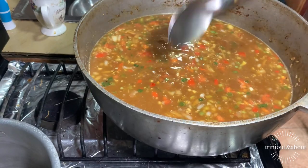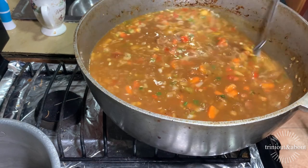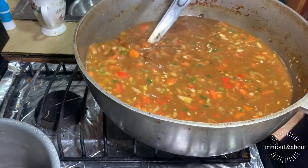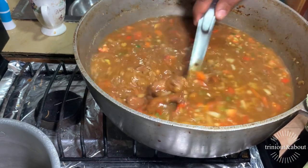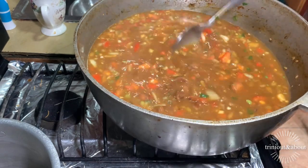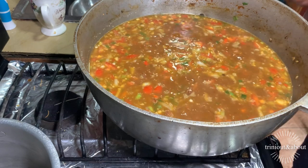I make my pilau sticky — real sticky. I don't like dry dry pilau. I like a saucy pilau also. Nothing like a saucy, wet, sticky pilau. You see that nice color it came out — real nice color with the extra sugar, it didn't come out too white, just perfect. This is Trini style pilau — my Trini style pilau.